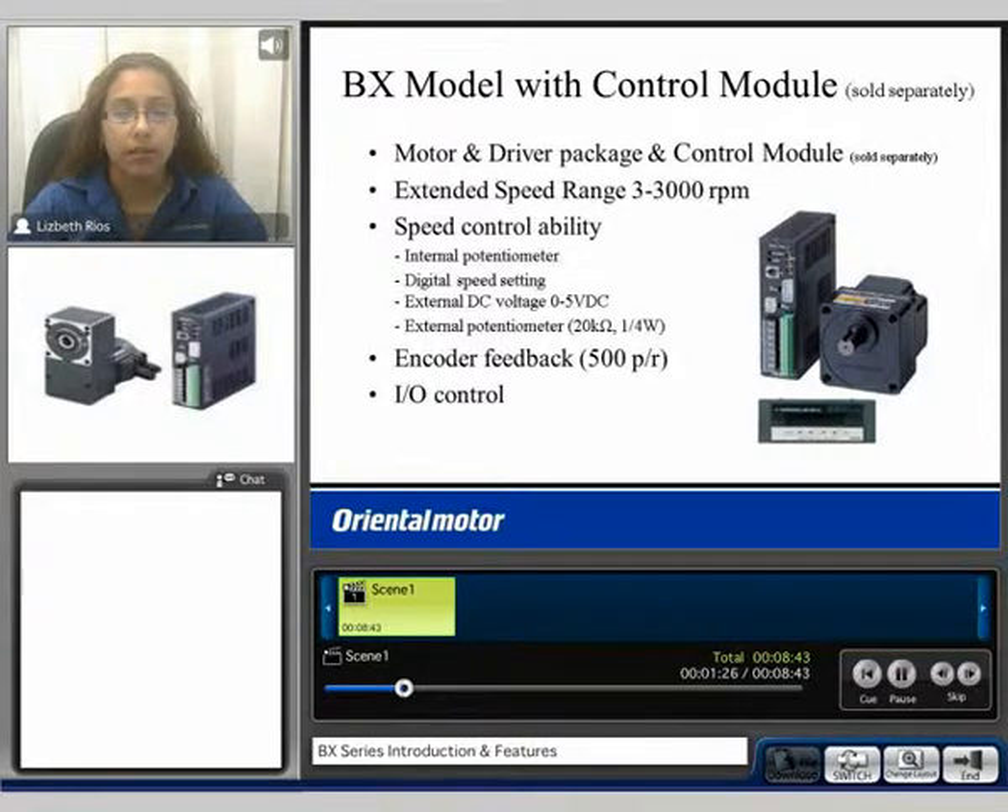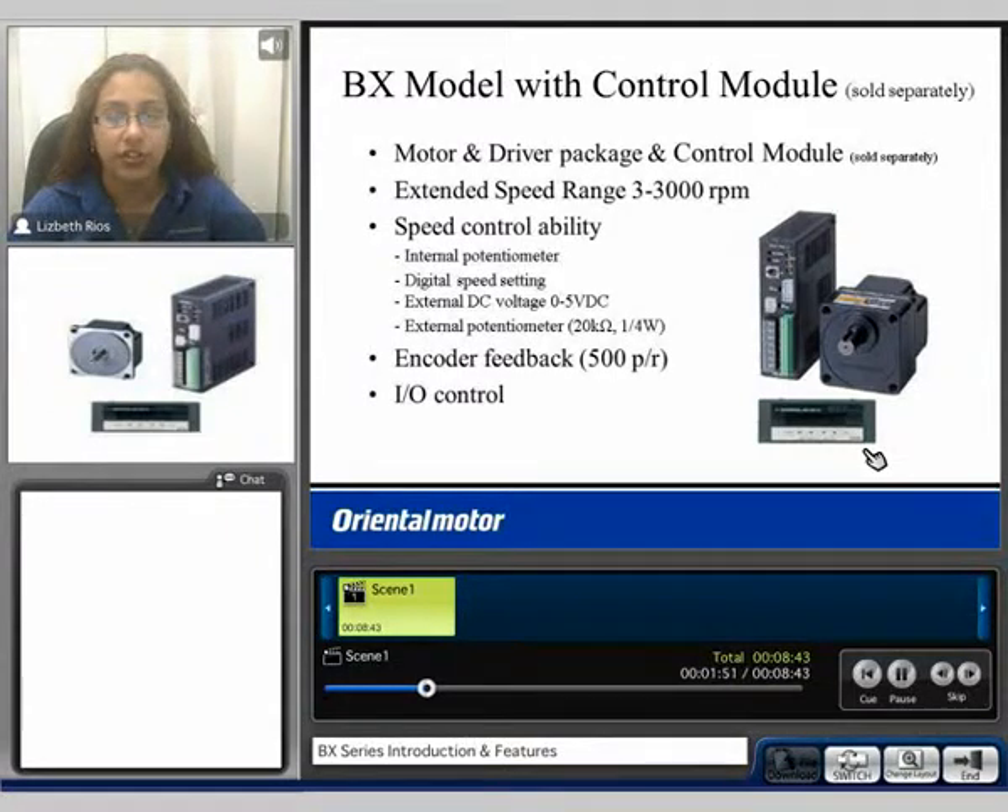We also offer the BX model with a control module sold separately. This includes the motor, the driver package, and the control module, the OPX-1A. It allows extended functions such as an extended speed range from 3 to 3000 RPM. Speed controllability now includes an external potentiometer, an internal potentiometer, digital speed settings programmed using the control module, or external DC voltage from 0 to 5 volts. You still have encoder feedback of 500 pulses per motor revolution and I/O control.